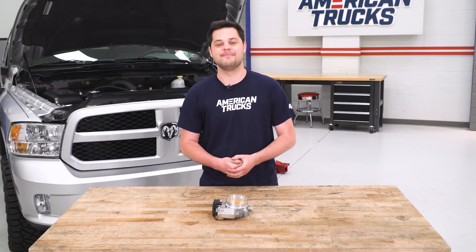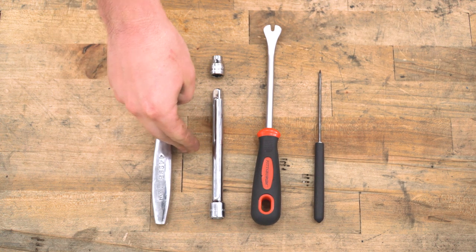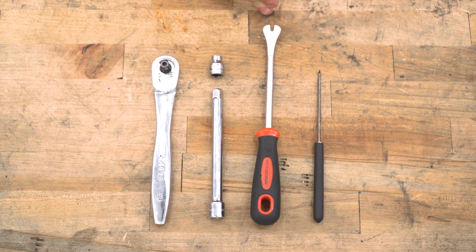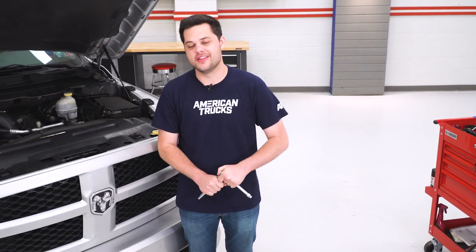Let me show you exactly what tools you'll need and how it's done. Tools required for this install are going to include a ratchet, small extension, and an 8-millimeter socket. This intake tube is going to be pretty tight — this is a big throttle body — so if you plan on using your factory intake, it's gonna be a tight squeeze. I used a trim panel removal tool to sort of pry the intake tube around the throttle body, and an awl with a hook at the end was pretty helpful as well.